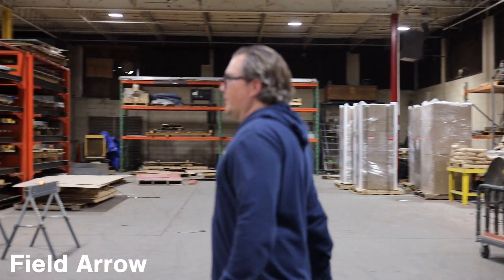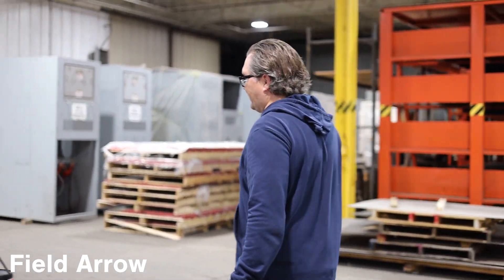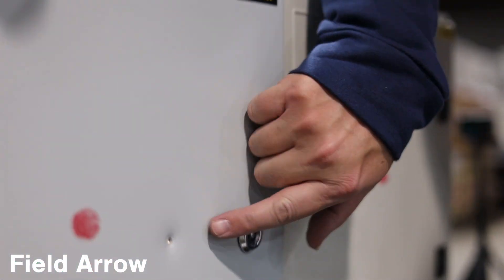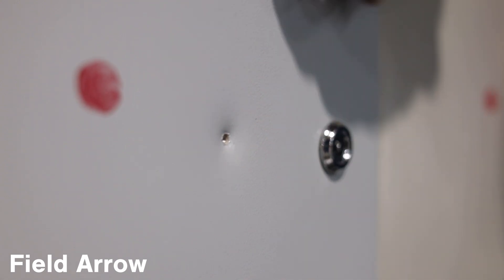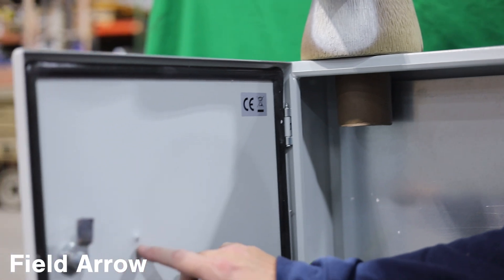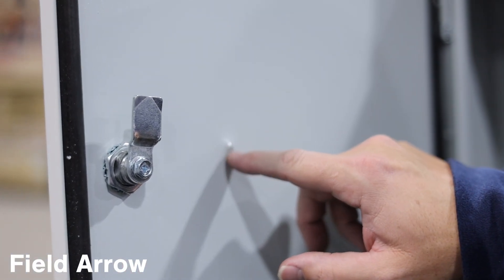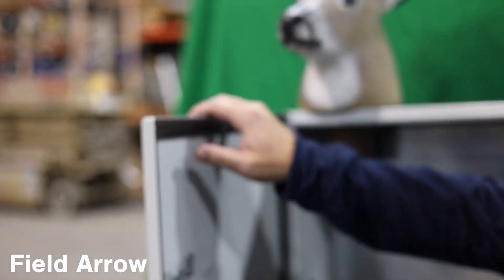So that was the field tip on the steel — that did not make it through at all. This is a pretty solid enclosure. Pretty significant dent, but this thing held up like a champ. Looking at the inside, you can see that it did not penetrate. All it did was damage the paint. The field arrow did not go through at all.